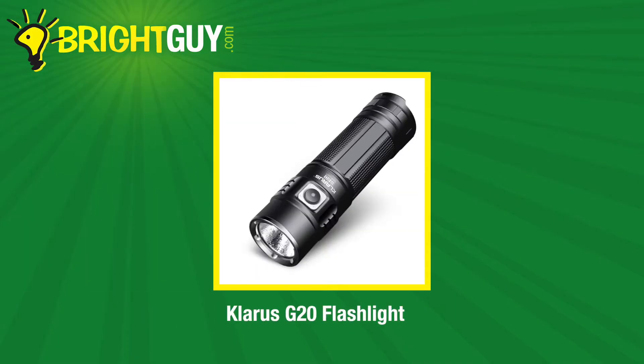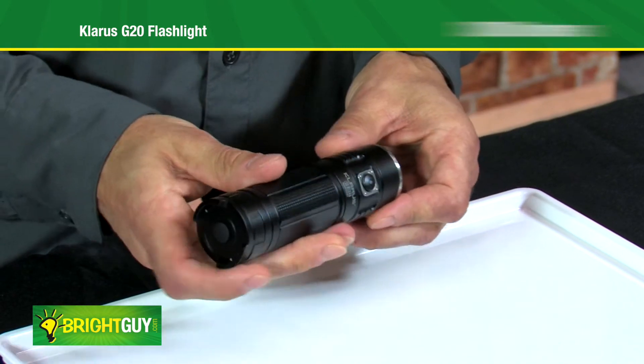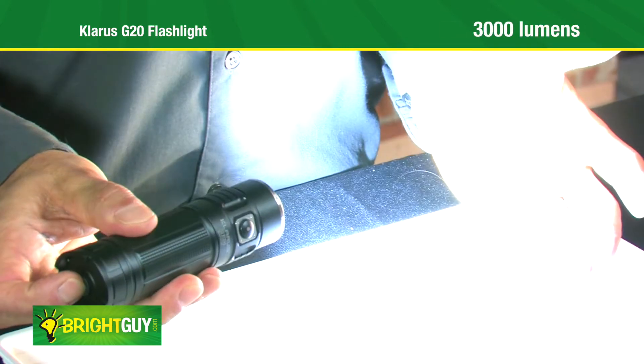Hi, this is Greg with Bright Guy and I'm here today to introduce the Claris G20 flashlight. Let's take a closer look. The Claris G20 is a compact, high-powered flashlight that produces an astonishing 3000 lumens.